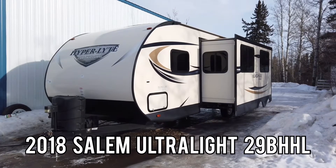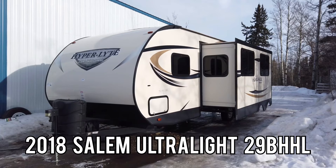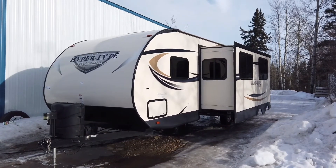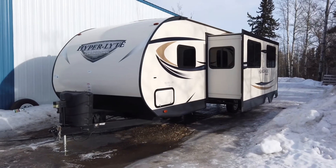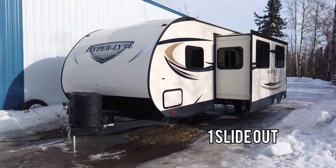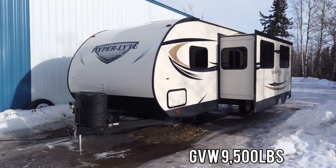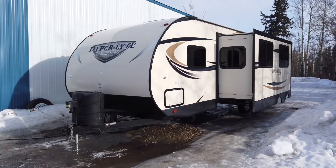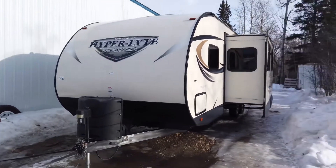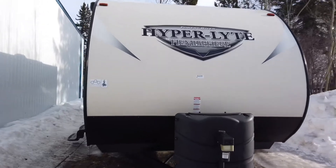Looking at a 2018 Forest River Hemisphere Salem Ultralight 29BHHL quad bunk house unit. This unit has a total of one slide. The dry weight is just under 6,300 pounds and the GVWR is just under 9,500 pounds. The overall length is 32.5 feet. I'll go through some of the options and we'll start at the front.